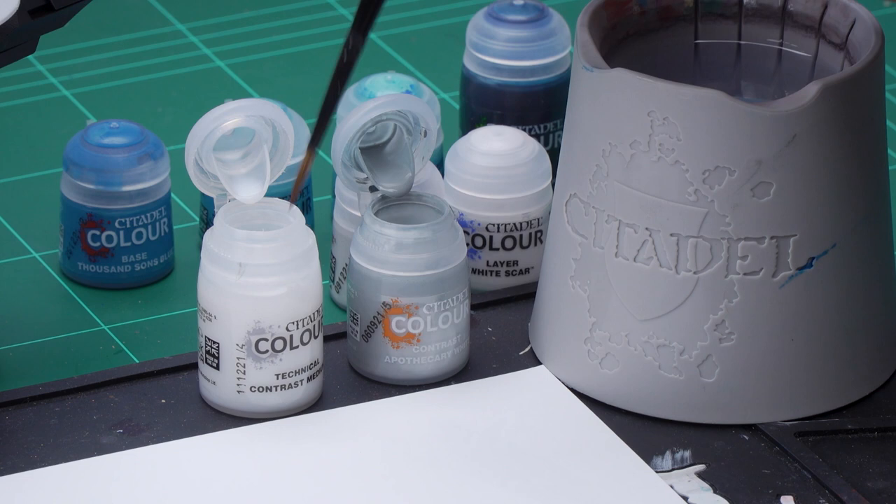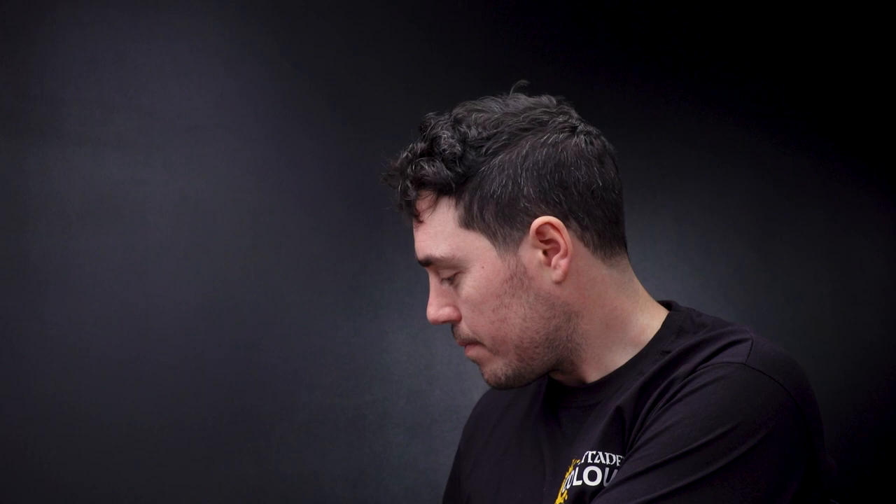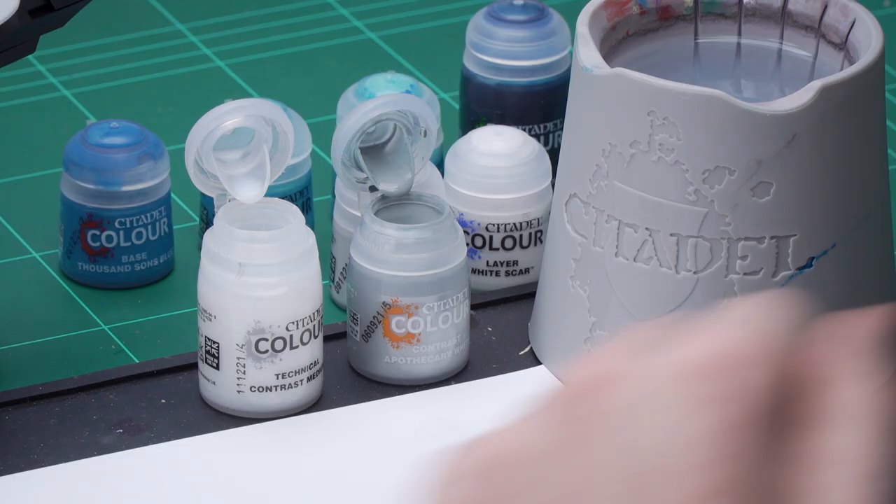Get four dollops of Contrast Medium onto your palette — one, two, three, four — then wash off the brush and add one dollop of Apothecary White and mix that in. I'm using a medium shade brush here because it allows me to apply it all over the model quite easily.